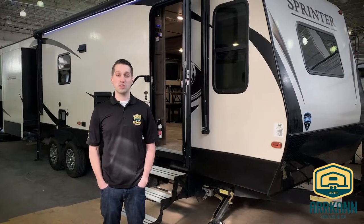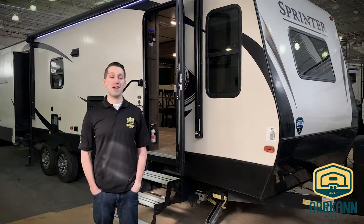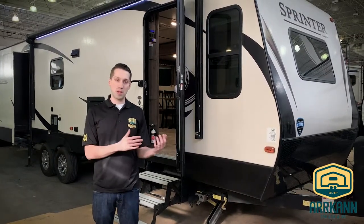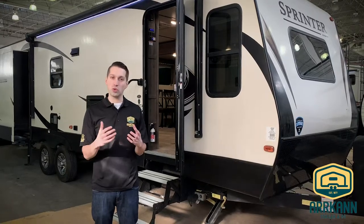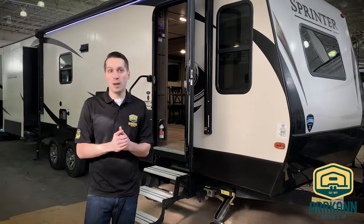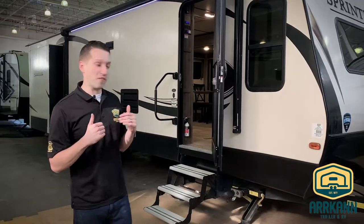Hi everybody, this is Mike from Arcan Trailer. Today I'm going to show you the Sprinter 30FL Campfire Series. The Campfire Series is a little bit different than their Limited Series — they're a little bit smaller, with a few less features, and of course the price reflects that. So we'll dive right into the 30FL here.